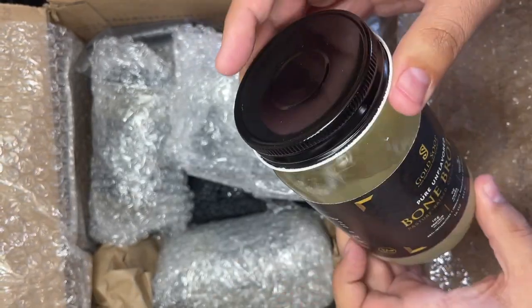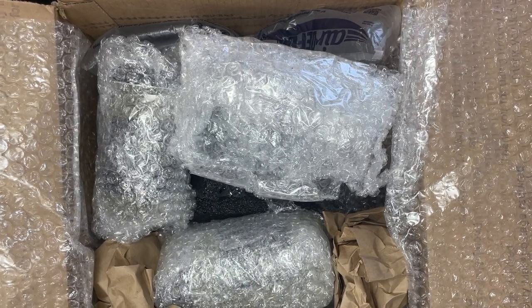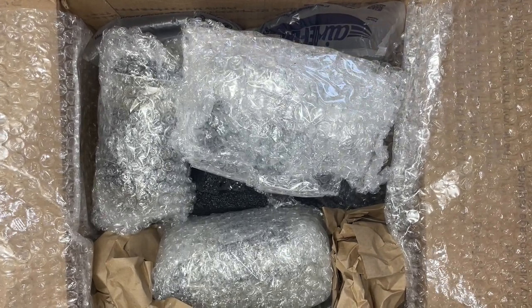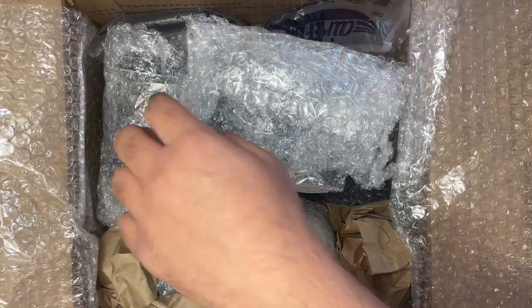I'm really happy that this company has come. Saffron Road used to offer this, but they don't anymore — we used to use it for a couple of our dishes on our channel. So I'm really happy they offer this. You can always make your own, but sometimes the convenience is worth it.